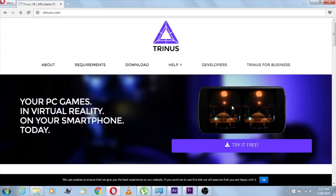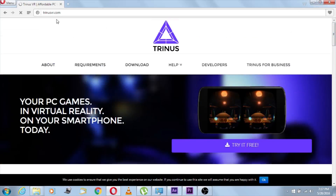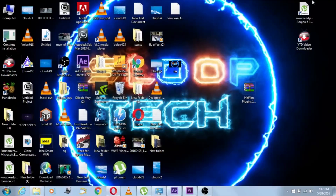I'm gonna give you a link in the description below. You wanna go there on your PC and download this software for your PC — Triners. After you have installed it, you wanna open it. It's gonna take a little bit of time; it's a slightly heavy app. It's gonna look something like this — entering Triners.